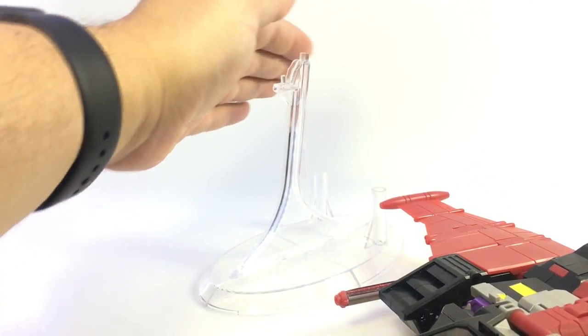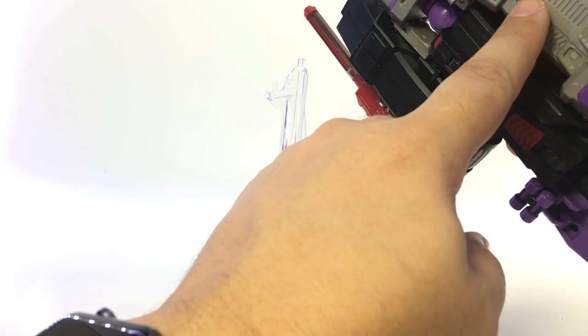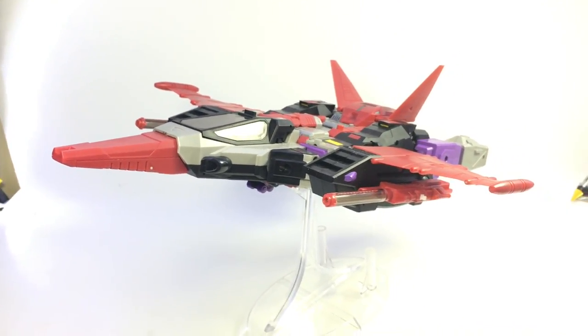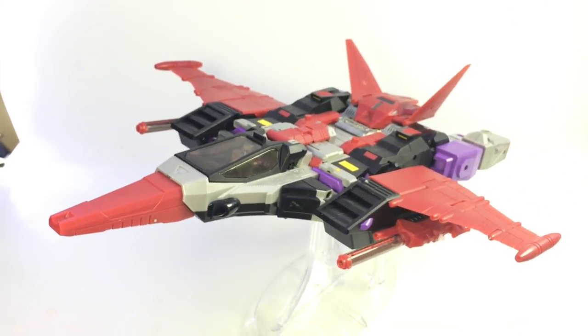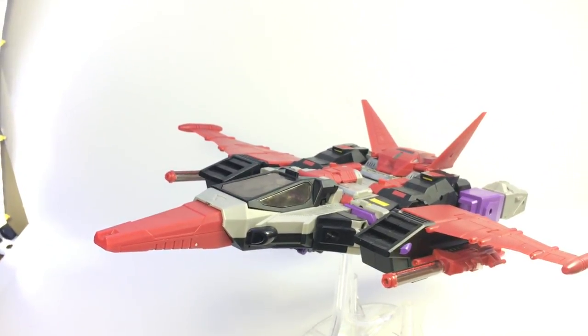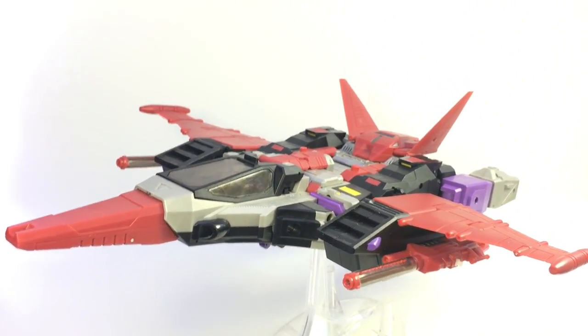He does come with what has become the standard KFC stand. It's a little hard to see due to the white translucence, but it's the same old stand. There's a little square peg that goes right in on the bottom of the jet, and you can display the jet in a pretty dynamic flight pose. It's a little different than most jets — you can see just how thin he is from top to bottom, but it's a pretty cool looking jet.